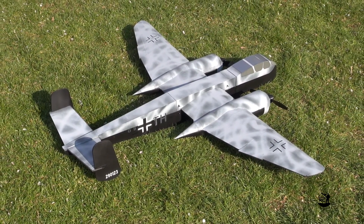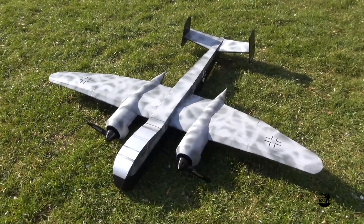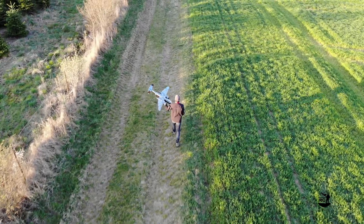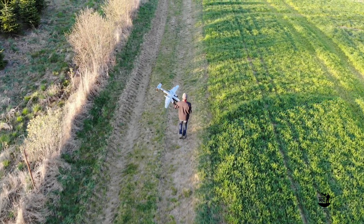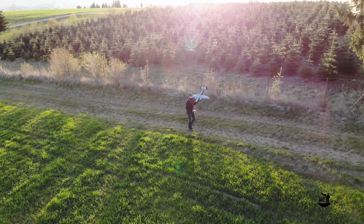Now let's get the Bavarian RC Heinkel 219 into the air and see how it flies. Just like the wind, she slipped through my fingers.